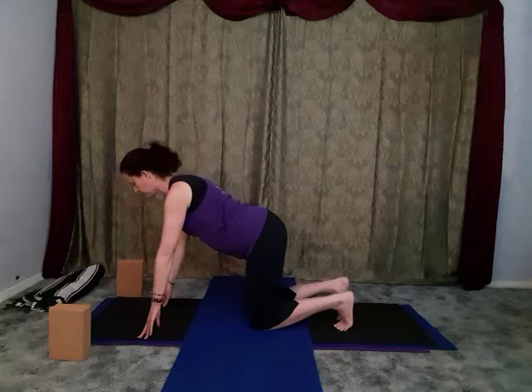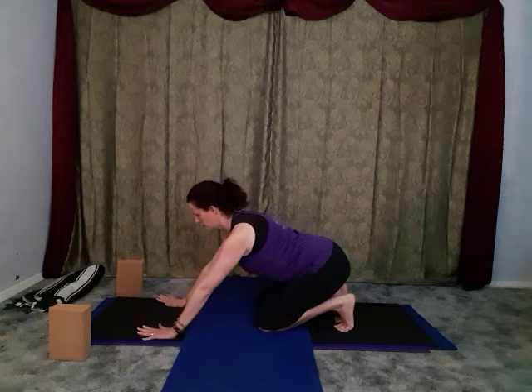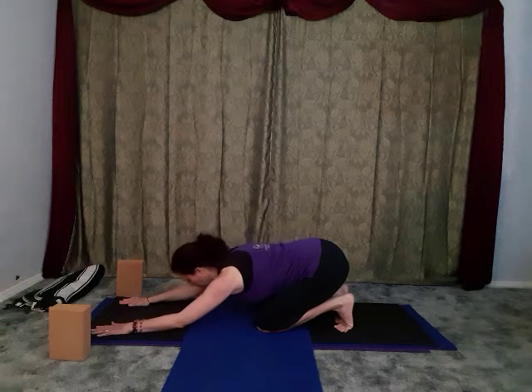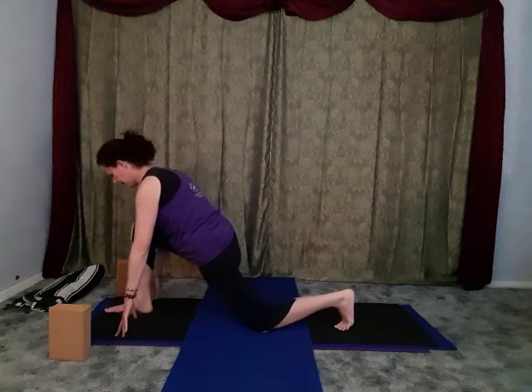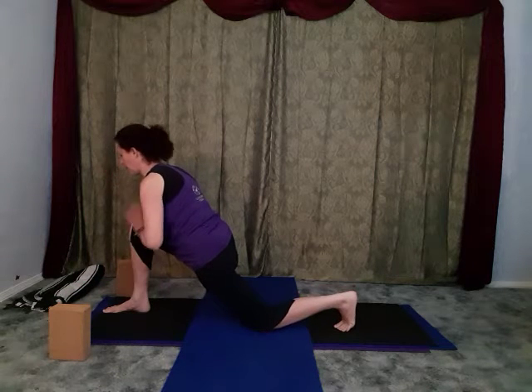Curl the right toes under and bring your hands up. You can either reach for the moon looking forward, look up, or if this right quadricep and hip flexor area is warm enough, come into a little bit of a back bend. Soft and easy breath here, then hands can find their way to the heart and then maybe to the blocks or floor. Take that left foot back, curl the left toes under, and we're going to sink back - either sitting on your haunches or coming all the way down into toes-curled-under child's pose.